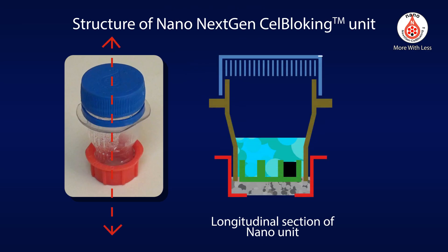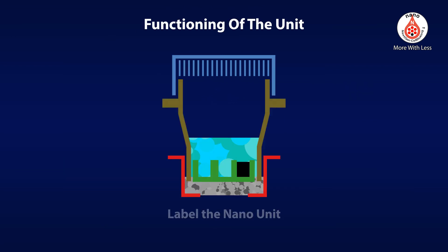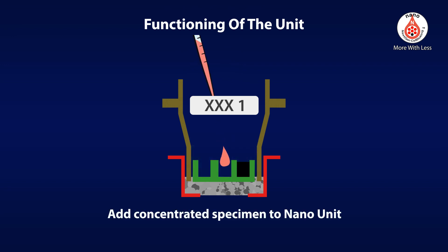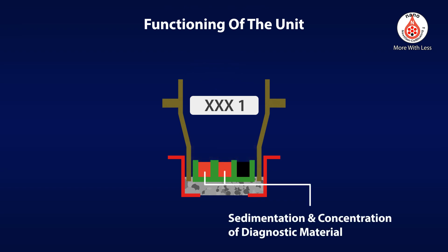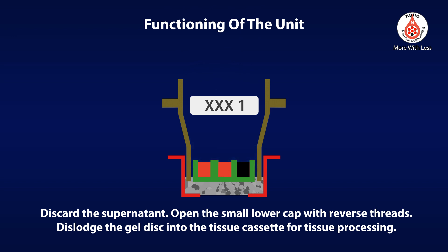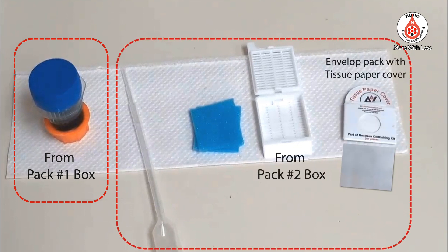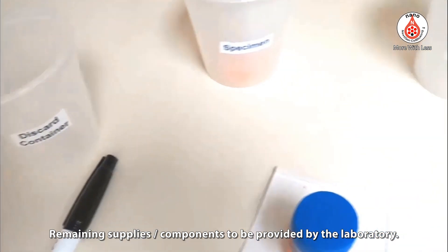Structure of next-generation cell blocking units. Although 10% formalin is used in this demonstration, any other reagent or fixant may be substituted as required by the user protocol. Contents include nano units from pack number 1 box, and contents of pack number 2 box, along with remaining supplies and components to be provided by the laboratory.